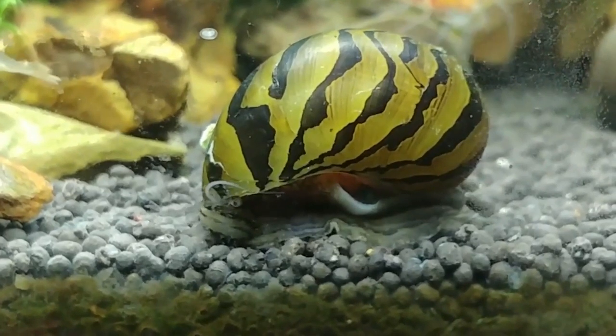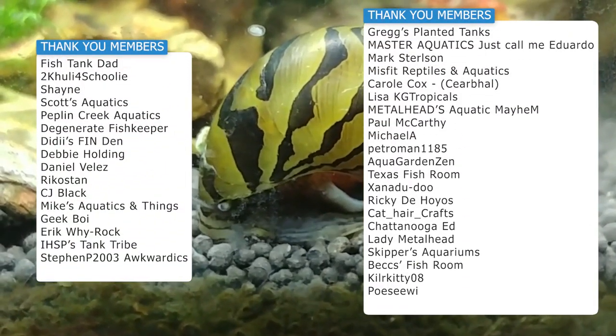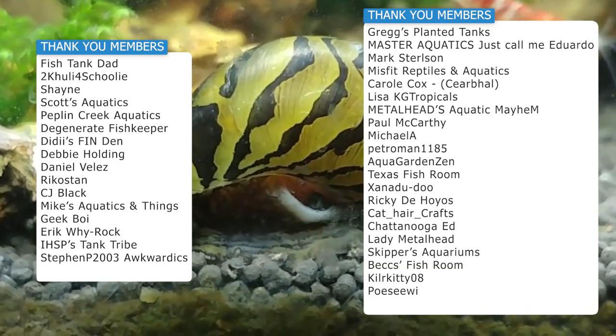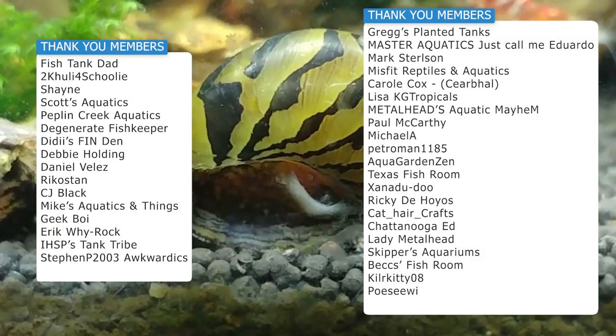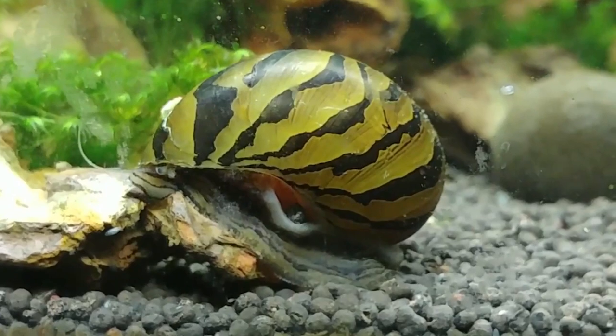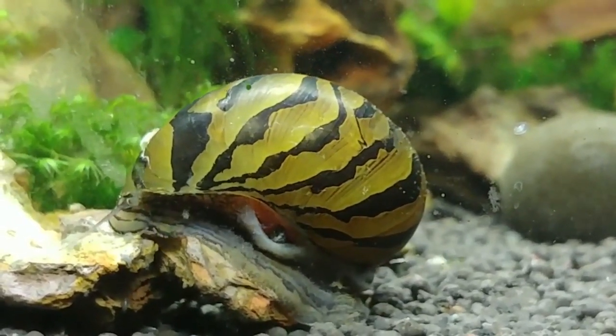You'll need to supplement their food with a calcium-rich food. For KH and GH, you want to keep them up higher — between 12 to 18, or 120 to 180 parts per million — with a good amount of calcium, because they need that for their shells. If they're in more acidic water and don't have enough calcium, it can actually erode their shells, which is not good.